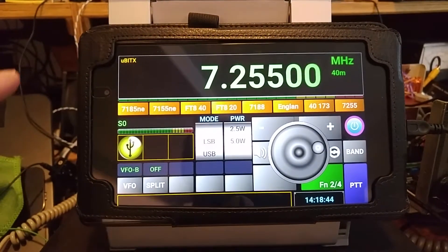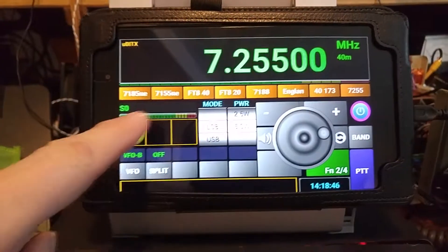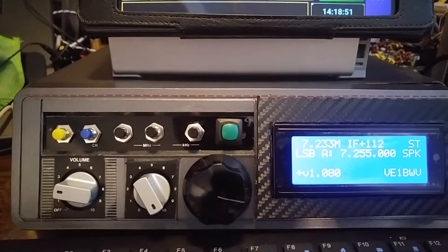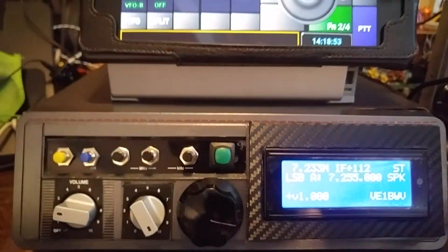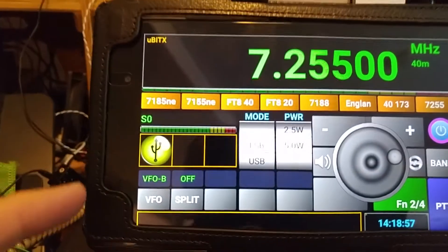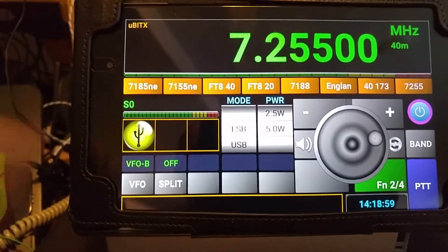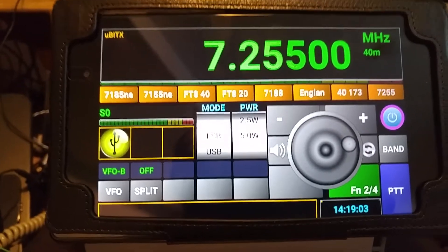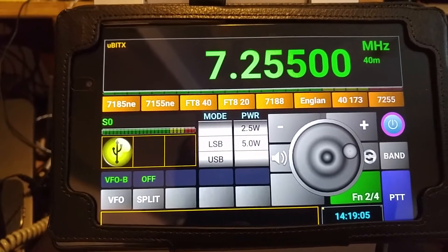Because it's a great program. This program actually will work as a front end to basically replace your normal display on a typical rig. The UBitX emulates an 817, so you can put this in the 817 mode, or it actually has a setup in there that you can use with the MicroBitX code.